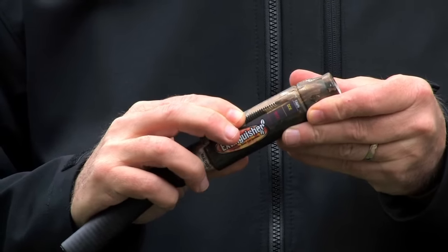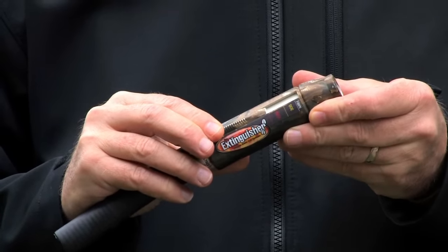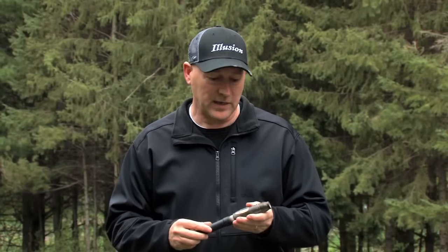The slide, which we call the Moda Slide technology, is actually moving an O-ring up and down the reed. You simply slide it up and down where you want it and it'll change the tone. No matter where you have the Moda Slide set — whether it's fawn, doe, or buck — it's going to sound like a deer.